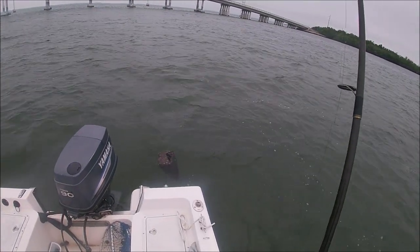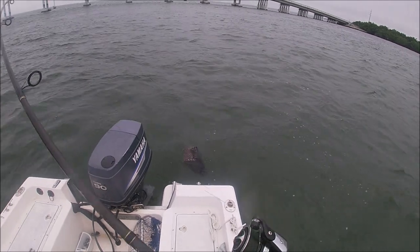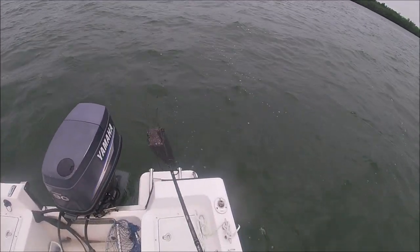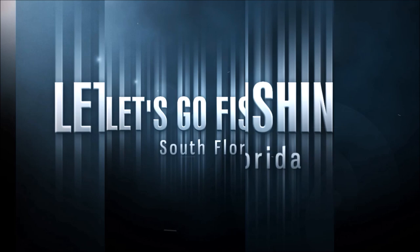Here we go, you guys. Hooked up on a nice one. Come on, baby. Don't be shy. Come on, let me see ya. There's some big ones in here. Stay tuned.